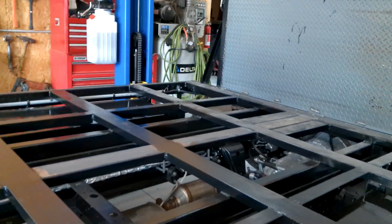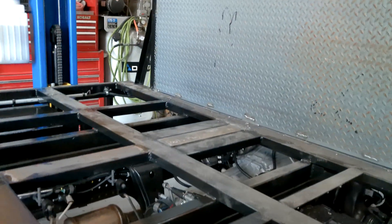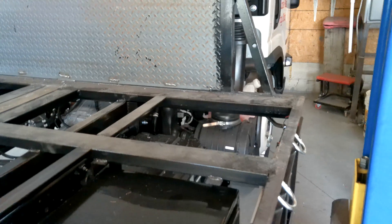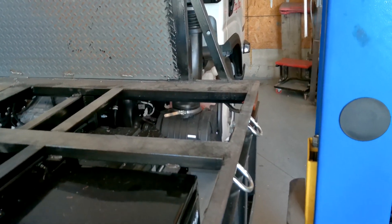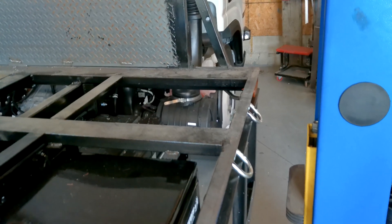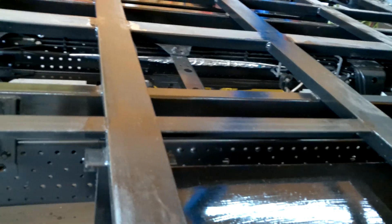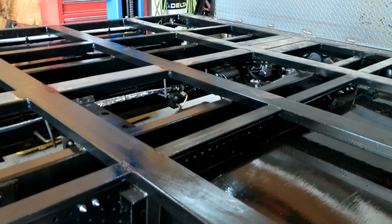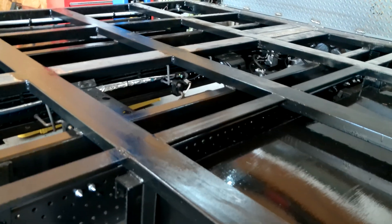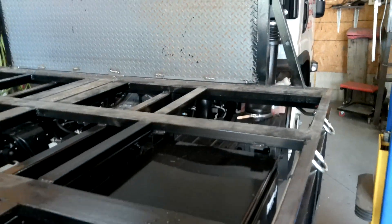I'm going to deck this whole thing later on today and we'll re-film that. I wanted to show you a few things building this deck. We're using 5.4, 4-inch channels — 4 inch by about an inch and a half by about 3 sixteenths thick — for our outside rail and our cross pieces. I know the maximum strength is when you stand them up, but we want to keep our bed height as low as we can to the ground. So we laid them down and we're only spanning a couple of feet without a support, which will hold the weight we're dealing with.